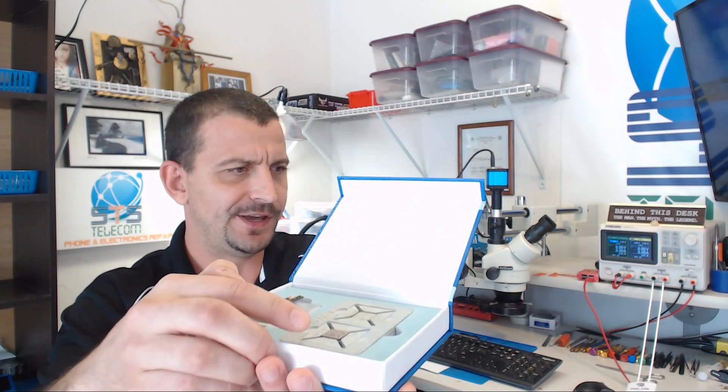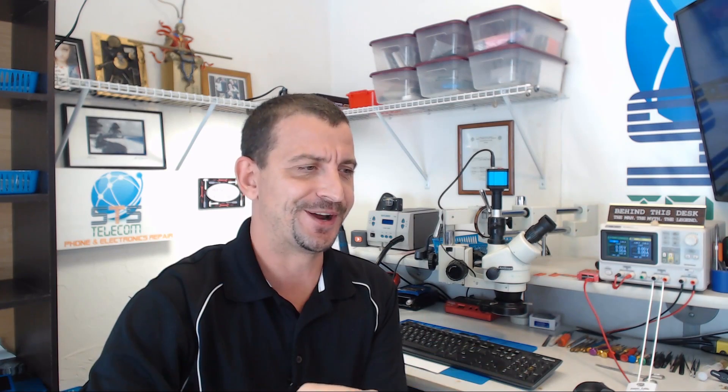Before I forget — I still have the CPU video lined up to finish. This is the processor you watched me reball. I haven't touched it, and this is the board I plan on putting it on. I haven't touched that either. We'll see how it goes — I'll be back with this ASAP.